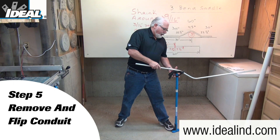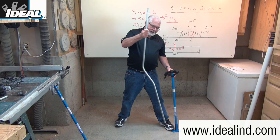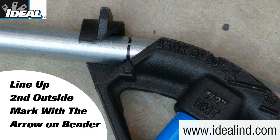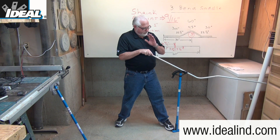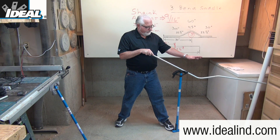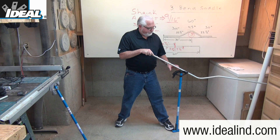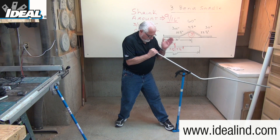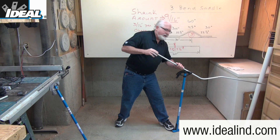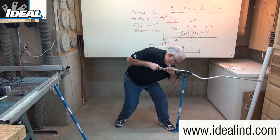Step five is to take the conduit completely out and flip it around. Line up that last outer mark with the arrow on the bender head, with everything you've already bent on that side of the bender head. Make sure your hook is facing the center bend of the saddle. Use the handle to line up all three of these bends — you can sight right down it to do that. Confirm you're on the mark, then using constant pressure, bend the conduit to 22 and a half degrees.